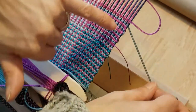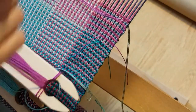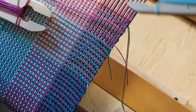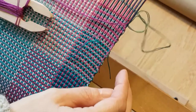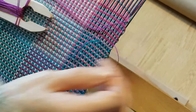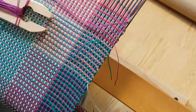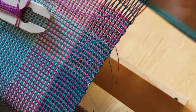My slate is underneath that last pick. Now I want to show you what happens if you do it the wrong way. See how that last end isn't caught? There's nothing going around it — that's not what I want, that's going to give me a messy, sloppy edge. So we're going to pull it out.